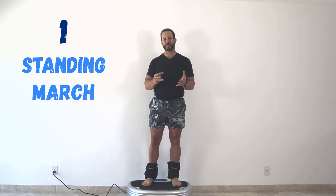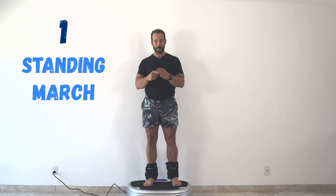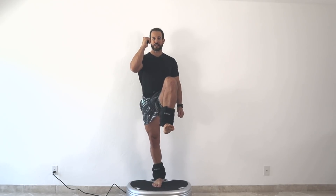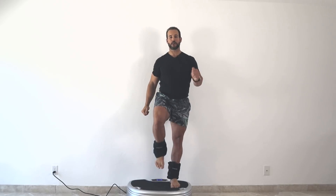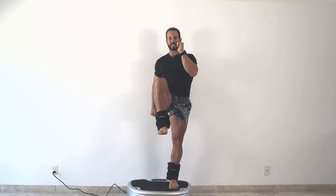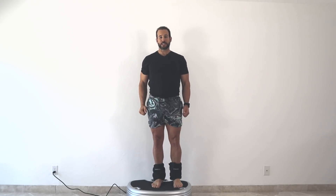The first exercise is a standing march and it couldn't be any easier. Make sure your ankle weights are nice and secure. Set your timer for 30 to 60 seconds, turn your power plate on, and from a standing position bring one leg up as high as you comfortably can. Hold for a second, slowly return to the start, then switch to the other side. You should take one second to raise up, hold for a second at the top, and then two seconds to return to the start.